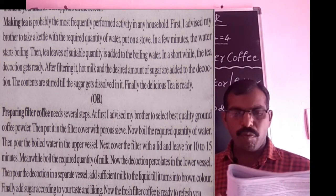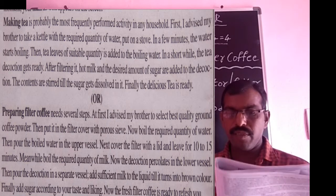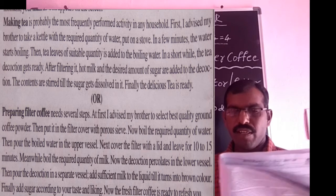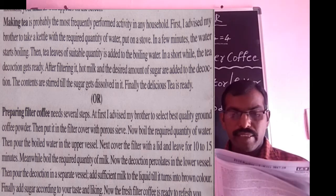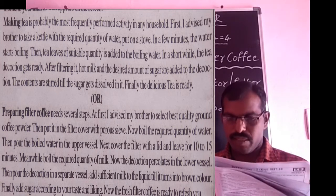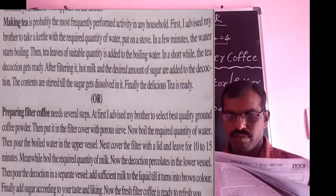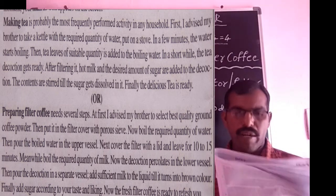Making tea is probably the most frequently performed activity in any household. First, take a kettle with the required quantity of water and put it on a stove. In a few minutes, the water starts boiling.